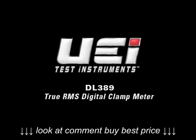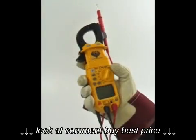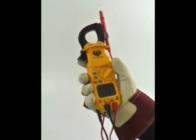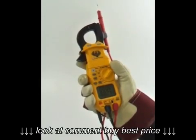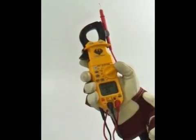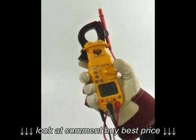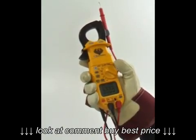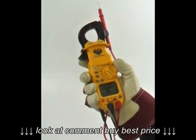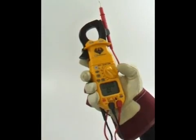The DL389 is a full-featured TrueRMS digital clamp meter offering 13 key measurement functions which are easily accessible from the selector dial. Voltage up to 750 AC and 1000 volts DC, current to 400 amps AC, resistance to 40 megaohms, continuity and diode, capacitance to 4000 microfarad, 2000 microamps both AC and DC, and temperature ranging from negative 40 to 752 degrees Fahrenheit or negative 30 to 400 degrees Celsius.